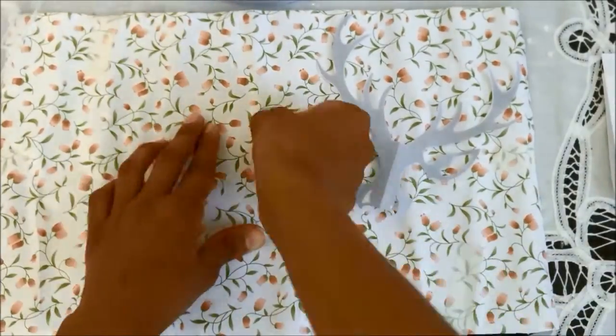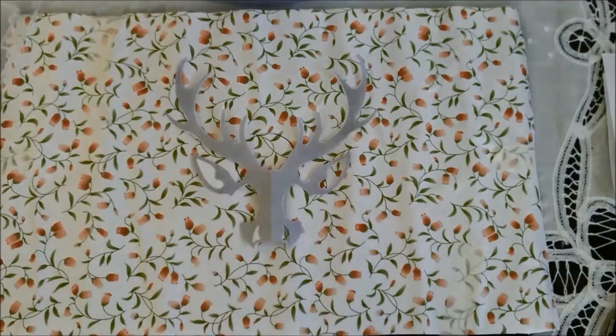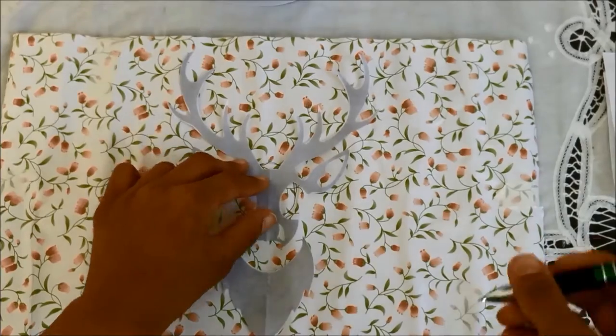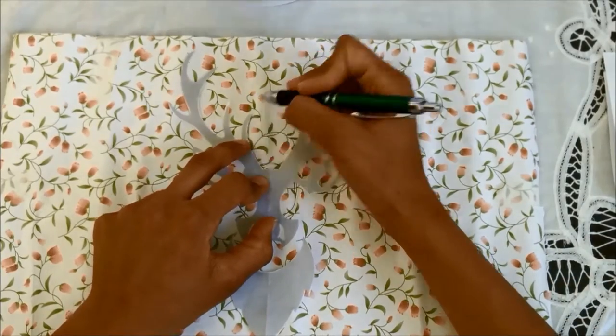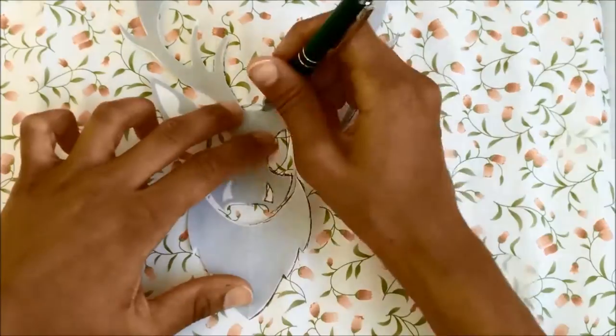Since I had the circular Dell logo I had to trace it out in order to see where my deer head would be placed. Trace your pattern all around and then fold it in half if it's symmetrical and start cutting it up.